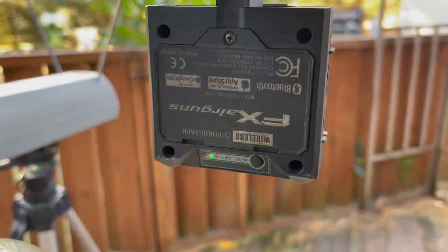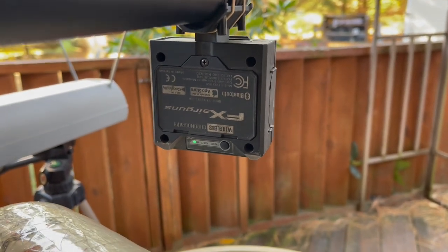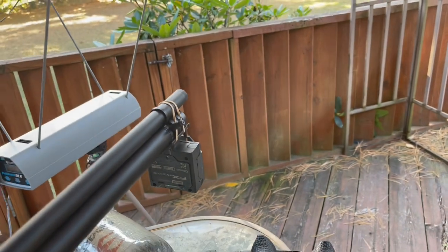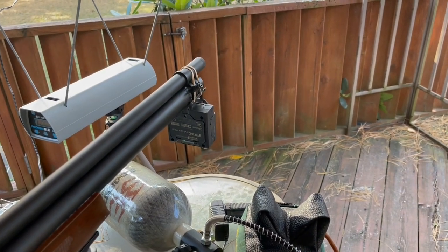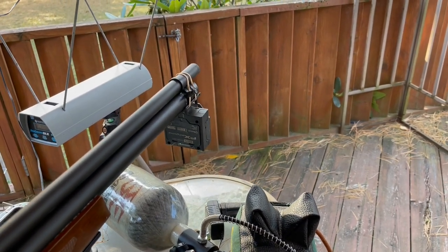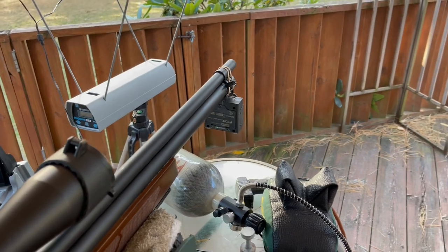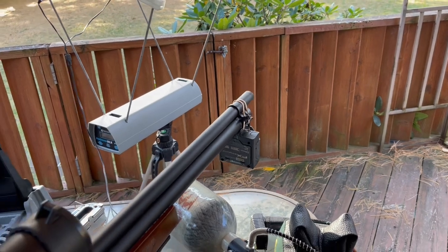It works when it wants to, and I don't want to hear that it's because I didn't use the right batteries — I did. I gave it every chance I could and even sent it back to FX to see what was wrong with it. The FX Crony is a piece of junk, plain and simple. Sharing is caring, folks — stay safe, shoot straight, may your pellet hit its target. I'll see you on the next episode of the Airguns and Pesting channel.